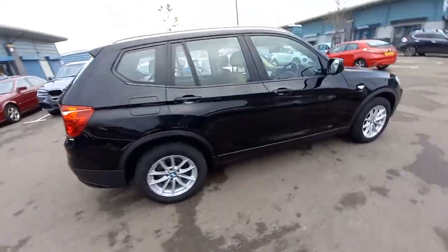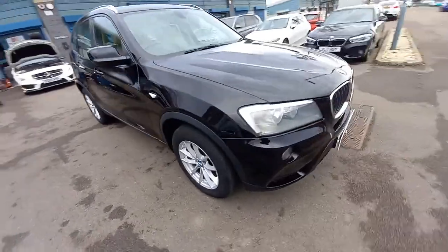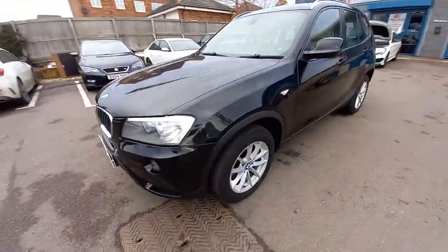Hello, welcome to this video for the BMW X3. This is a 2 litre turbo diesel SE, 2014 registered.